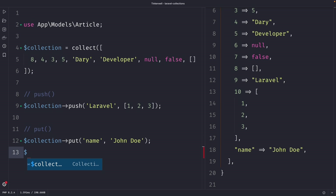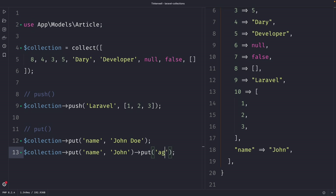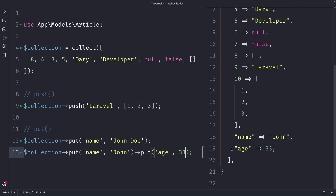If the key 'name' already exists, the put method will update the value. So on the line below, let's use our collection again and chain the put method to it — the key will be 'name' again and the value will be 'John'. Once we perform our request, you can see it has not inserted a new element but updated the existing one. The put method is also chainable, so right after the first put method let's chain another one setting 'age' equal to 33. Once we perform our request, you'll see that it has appended a key-value pair of 'age' with a value of 33.